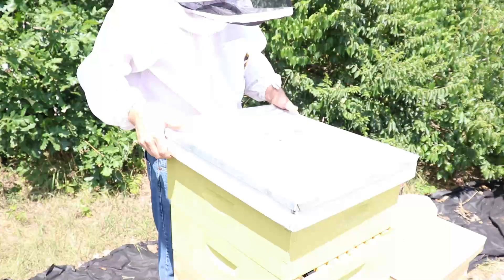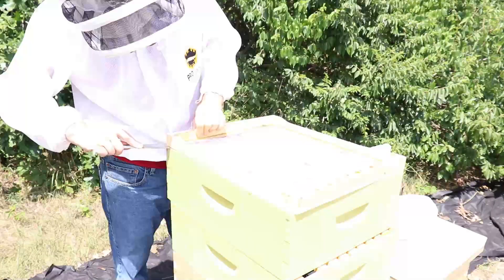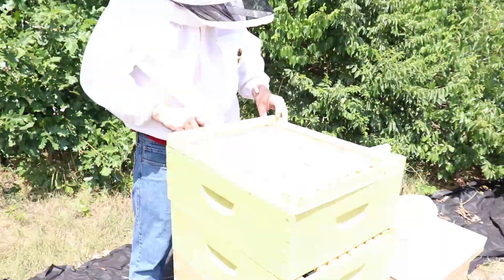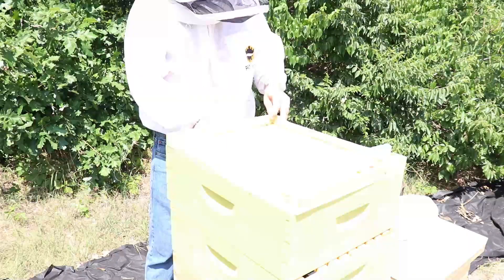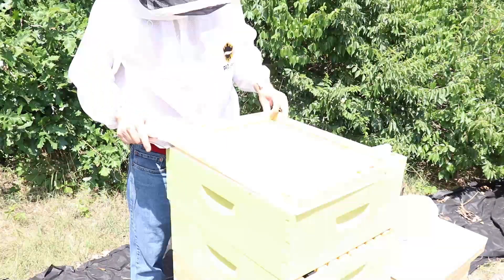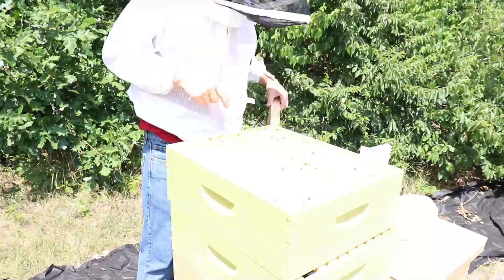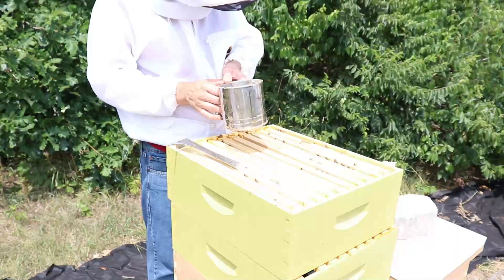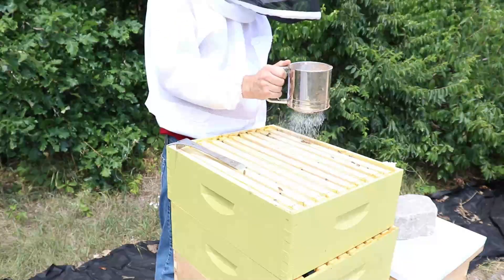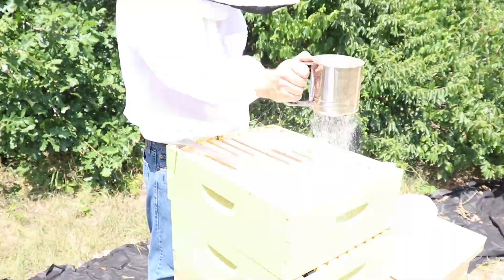In this video, I'm going to demonstrate how to do a powdered sugar varroa mite treatment. You use about half a cup to a cup of sugar. It depends on how many bees there are, how many supers in the hive there are. It looks like this top super doesn't have a ton of bees on it, so I'll just dust the tops of the frames on this one. This one's mainly sugar water and honey.